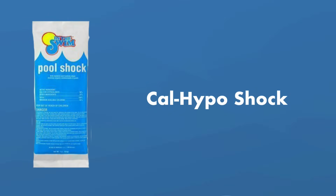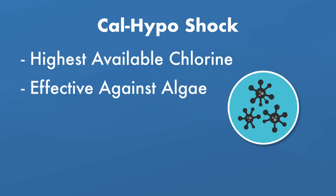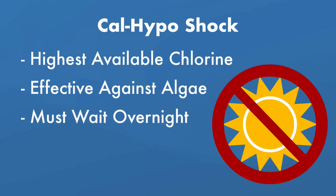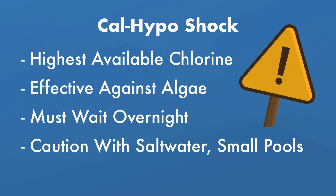1. Cal-hypo shock. Calcium hypochlorite shock, or cal-hypo shock, is the most powerful form of chlorine shock with the highest percentage of available chlorine. Use it if you have algae issues or as a powerful weekly treatment for problematic pool water. Because it's such a high concentrated dose of chlorine, you'll need to wait at least eight hours before swimming, and it's best to use it at night. It doesn't contain any cyanuric acid, so it's unstabilized and can be destroyed by the sun's UV rays. Be careful using cal-hypo in saltwater pools since it contains calcium and can cause scale buildup in a saltwater generator. It may also be too powerful for smaller pools like Intex pools.